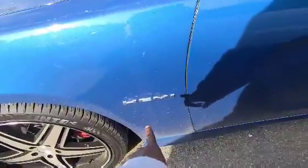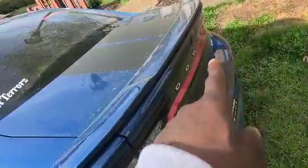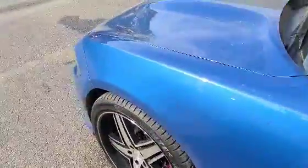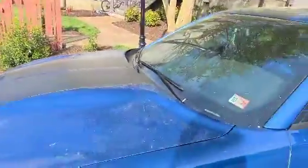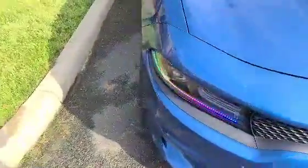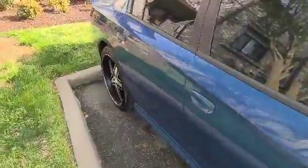This is getting debadged this weekend — getting all the badges in the back removed. I finally found somebody who can do it. I could do it myself but didn't want to leave glue marks. The guy is going to debadge it, wash the whole car, and buff the whole car out. Sorry if my video isn't clear — there's pollen everywhere. I don't have a camera yet and I won't get one until I get monetized, so I'm just going to keep filming on my phone.